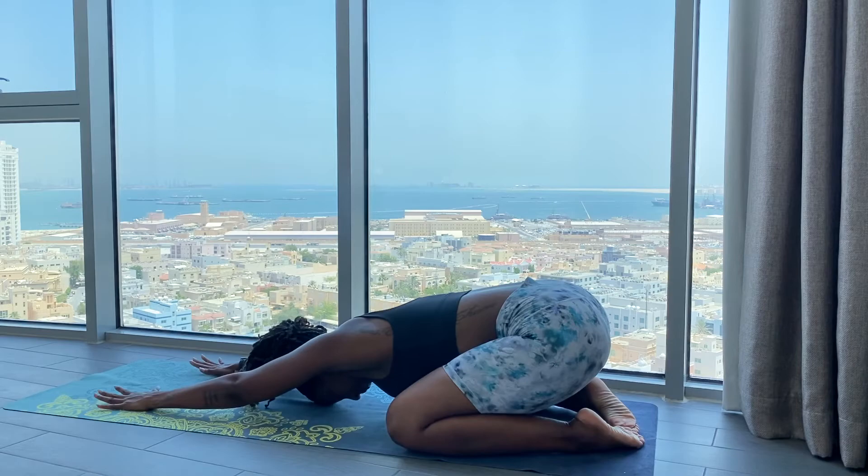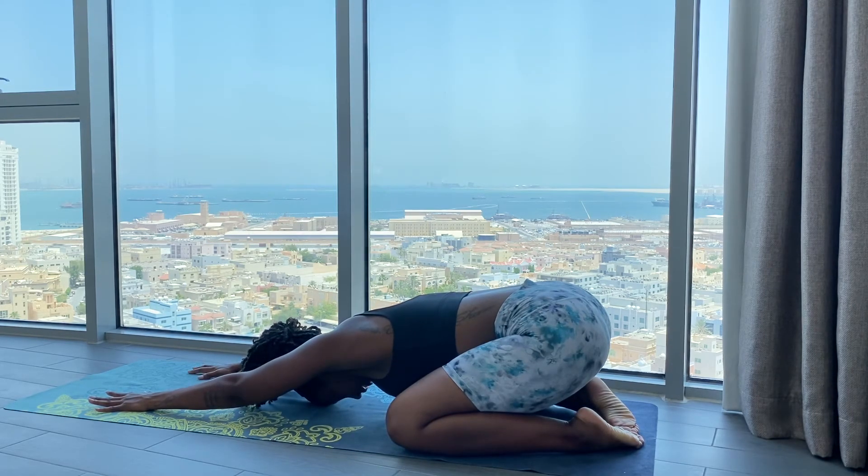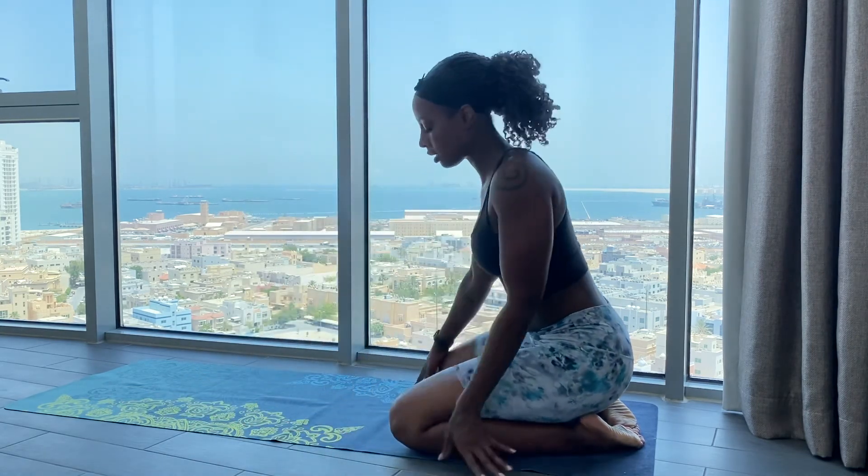Wherever you are, we're going to take a big deep breath in and exhale through our mouth. Inhale, gently rise. Come to a seat on your shins. I hope that this practice brought you focus and clarity. I thank you for moving with me today. Namaste.